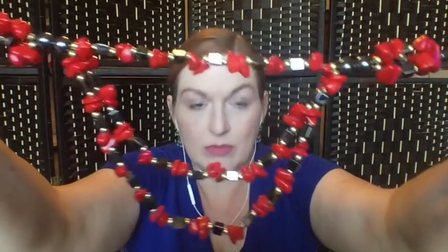This is cool — it's got hematite barrel beads and these red ones that look like coral chip beads, then some more hematite ones. The hematite beads are playing a little bit with the magnet. It's a really pretty one with the dark gray and the red together.